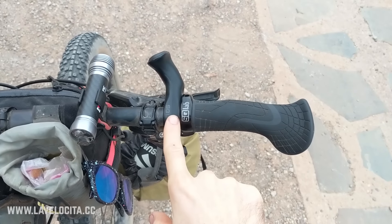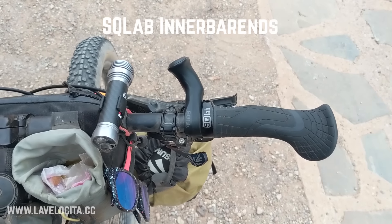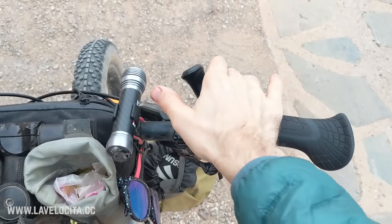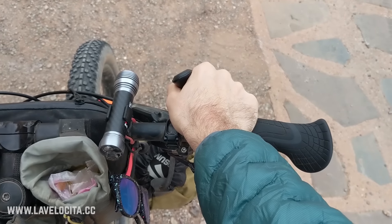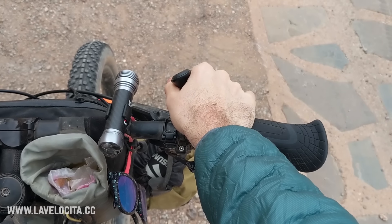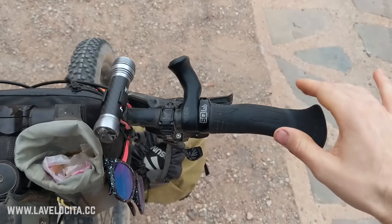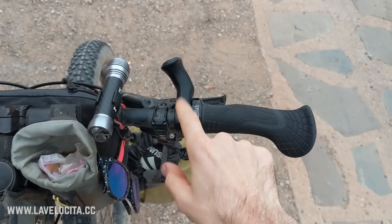These are SQ Lab inner bar ends and I absolutely love these. They cost about 70 bucks and they are $70 well spent. You just hold them like that and it gives you a different hand position — you can tuck your elbows in, they make you a bit more aero, a bit more comfortable. Really big fan of those SQ Lab inner bar ends.